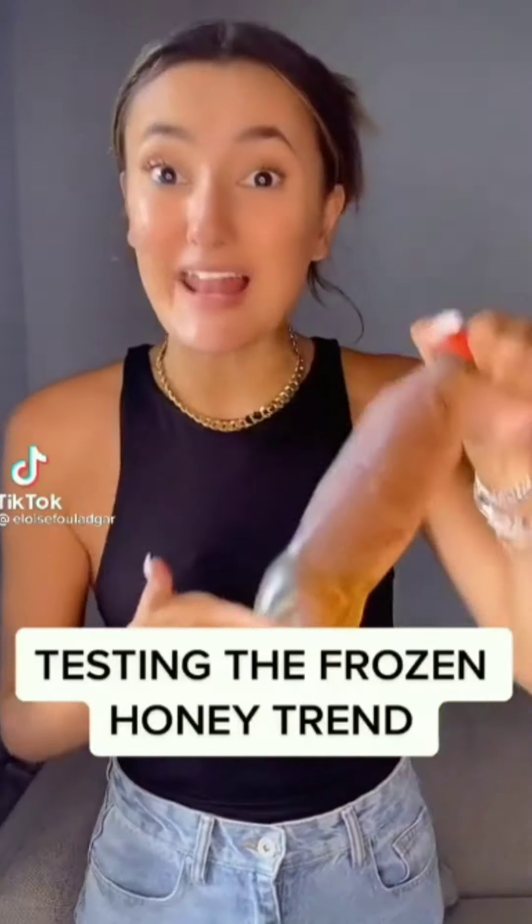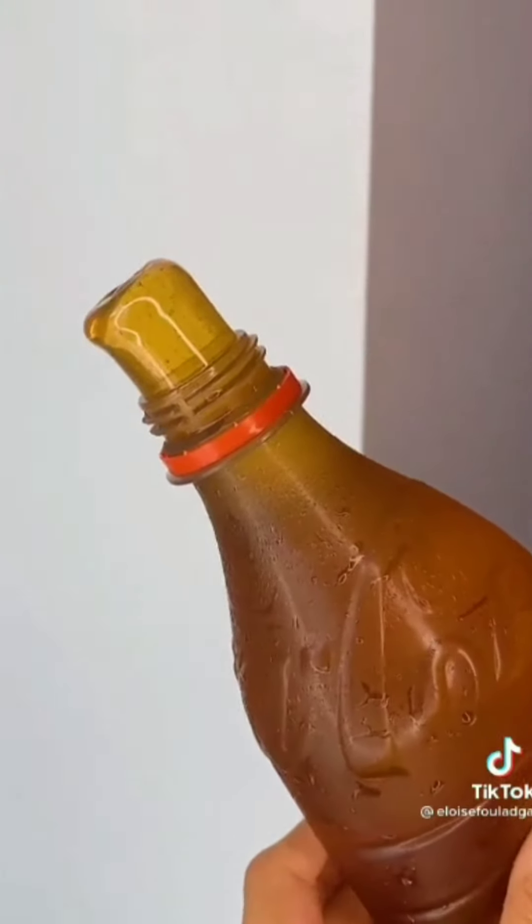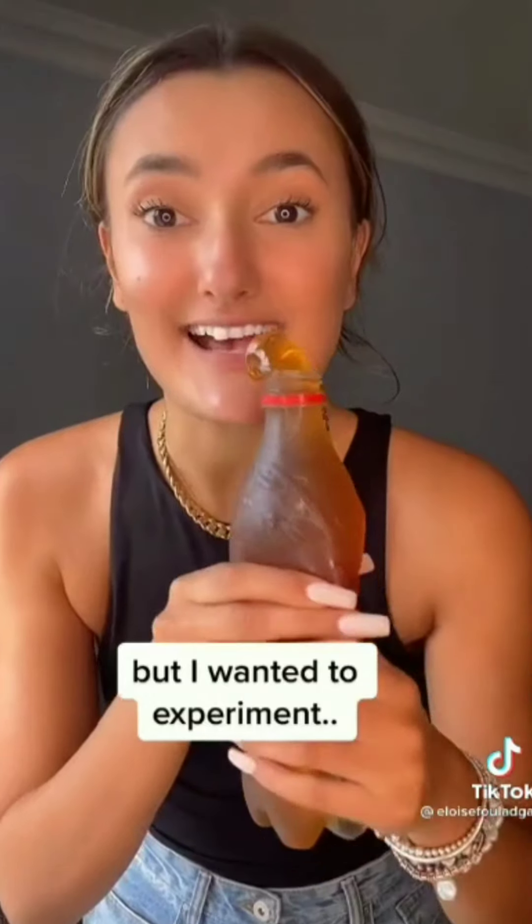Testing the frozen honey trend. Let's see how it tastes. Pushing it out. Wow. Oh my. Taste test.